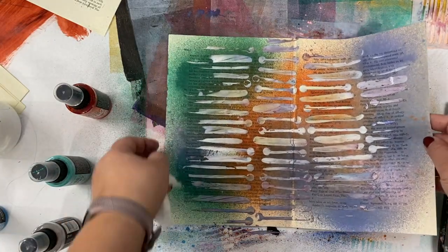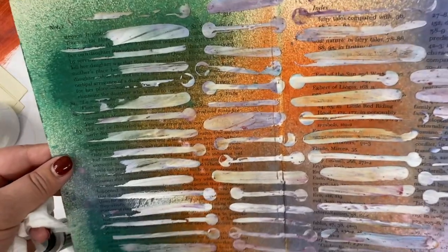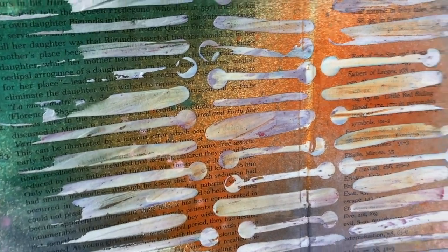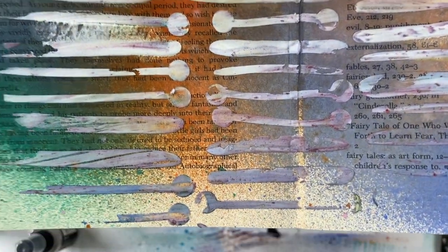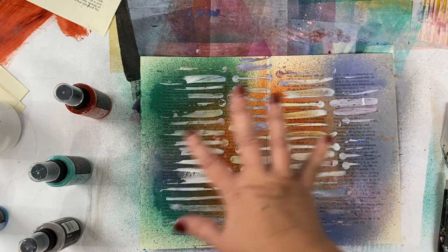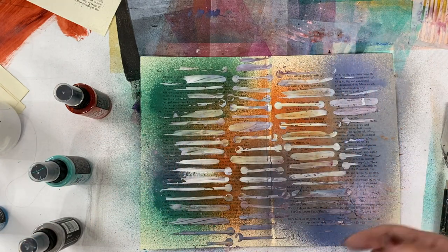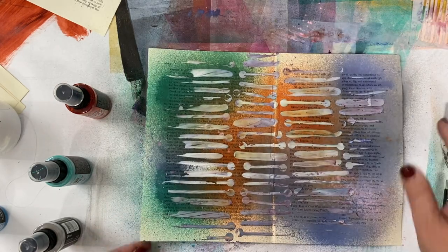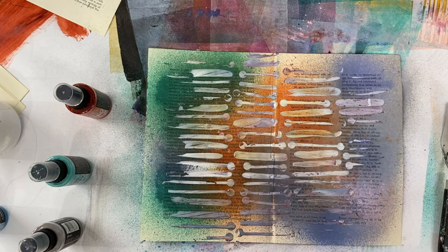Here you go. When this dries it'll be even cooler. What it's doing is picking up some of the color from the Distress Sprays, so it's not just plain white — it still has some of the color but it adds dimension. And by only partially stenciling, it leaves a really nice distressed look where it doesn't just look like you've stamped a stencil on top of your work. This will be a beautiful collage paper.